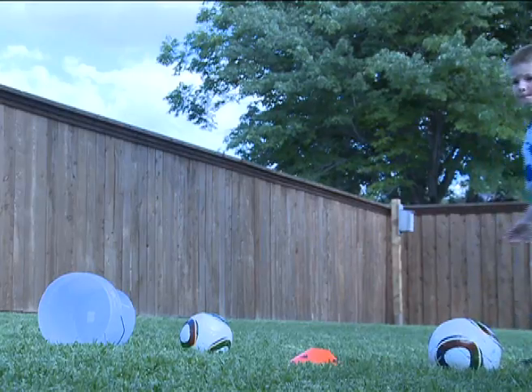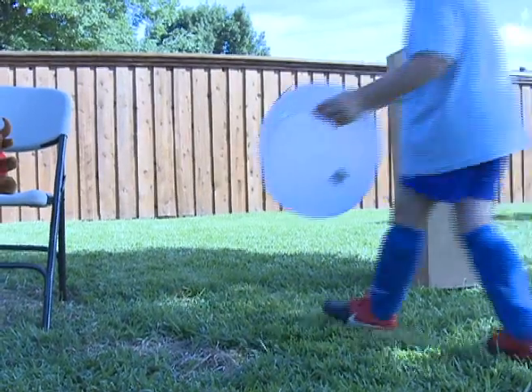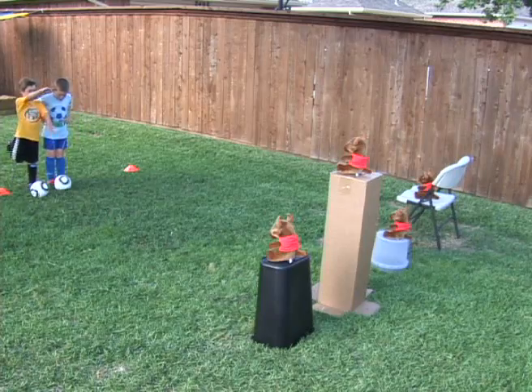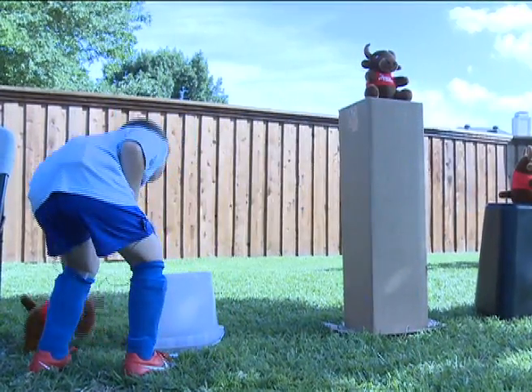You can do this by yourself, with a friend, or with your parents. First, set up your objects of different heights. Here we used a bucket, a box, a trash can, and a folding chair. Then set the target, or brick, on top.